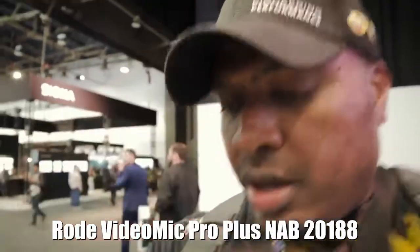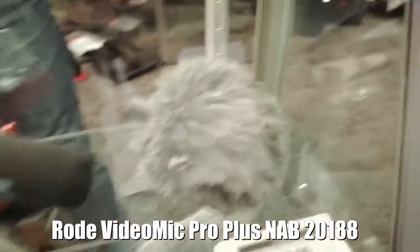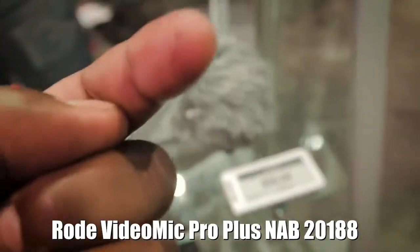I'm at the B&H booth right now and I'm currently using a Rode — this one actually — that microphone is on this camera right now. I'm a huge fan of it, so I wanted to know what new Rode has for guys like us that do videos. So what is this? I'm talking to Ryan. Hello, I'm Ryan White, product specialist for Rode microphones.